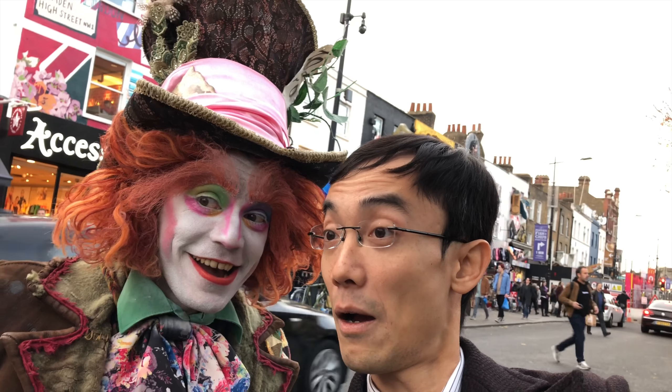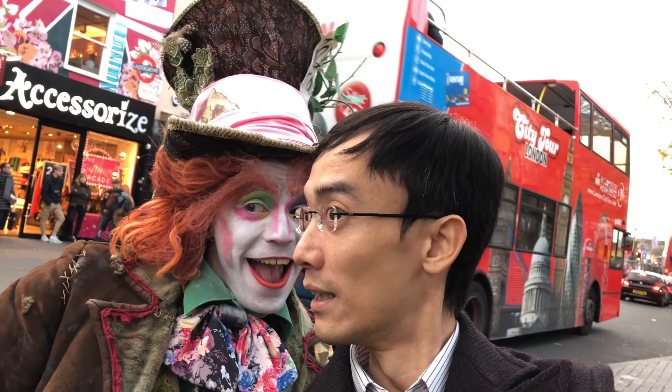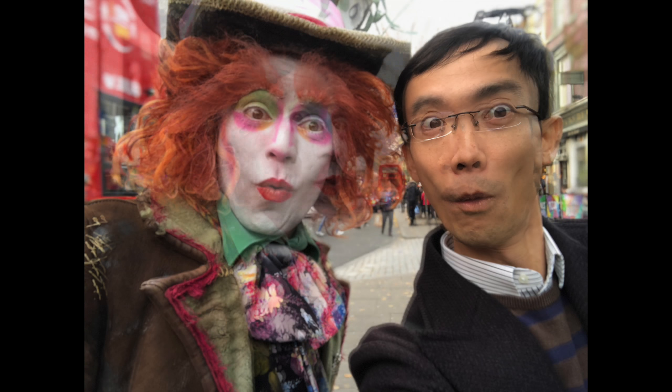Now I'm in Camden Lock. With the help of the Face ID sensor, the front-facing camera can now do portrait mode as well. But it looks like it's not quite as good as the rear-facing camera — the subject got a little bit blurred out.